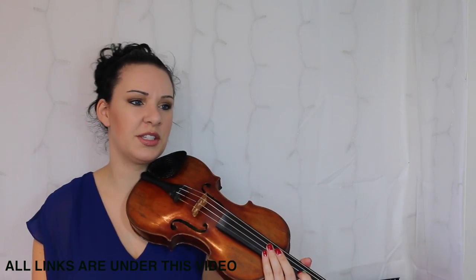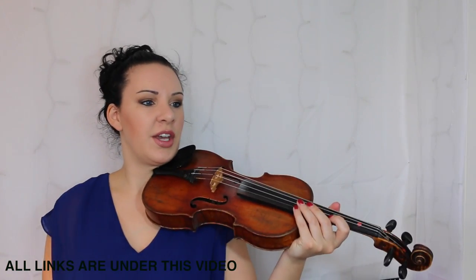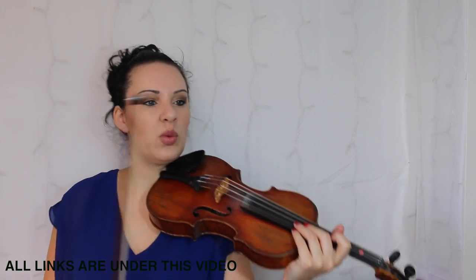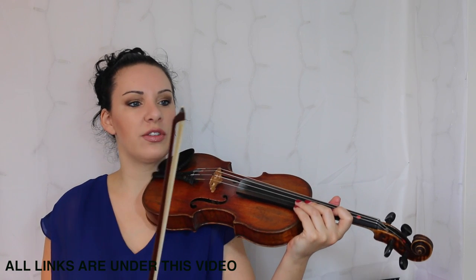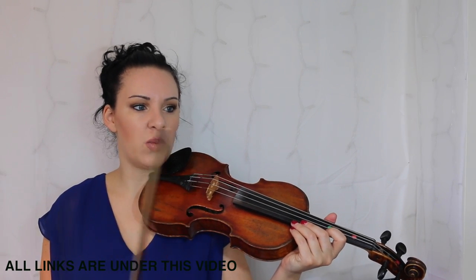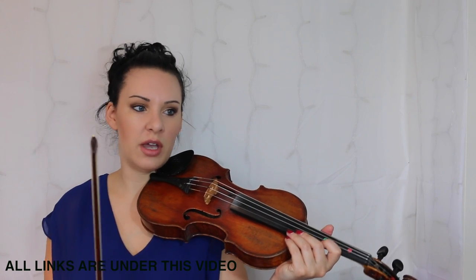So there we go — Katie's 12 Bar Blues. This sounds quite nice with a swing and bouncy feel to it. You might notice that I was swinging a lot of the quavers, or the eighth notes — I wasn't playing them in a straight rhythm. That's why it does say 'in a swing and bouncy style.'